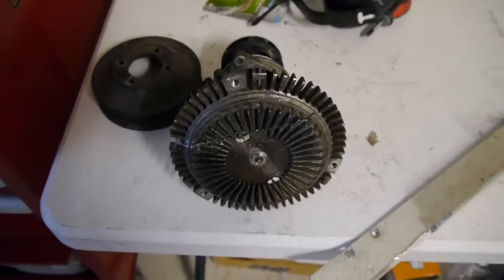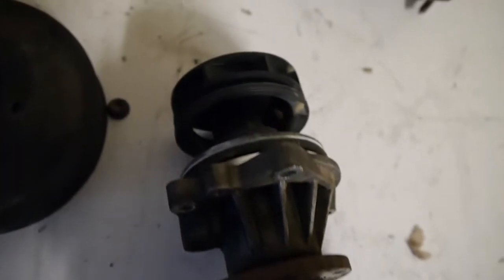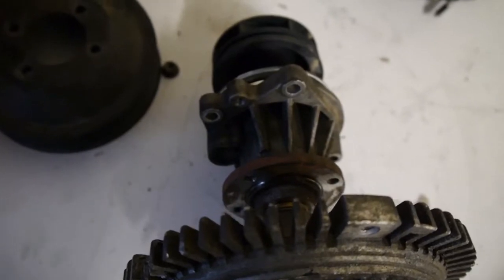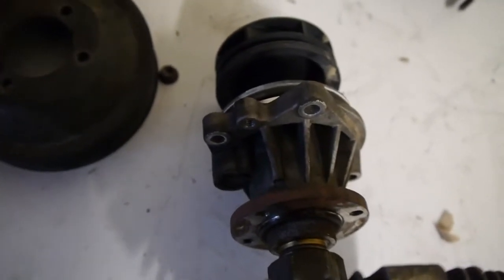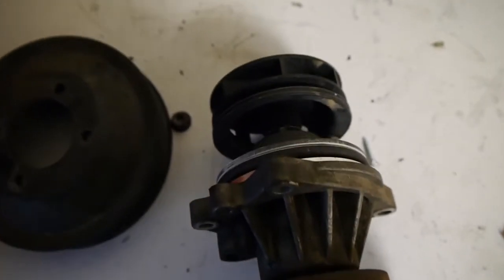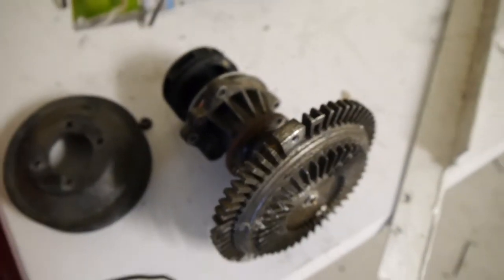These little holes here are threaded, and the idea is that the O-ring makes it a pain to get the water pump out. What you do is get a standard bolt — I used some off the sump — and put one bolt in there with one on the other side. When you tighten them up, it slowly pushes the water pump away from the block. Because it's nice and tight with that O-ring, doing that makes it a hell of a lot easier. Handy stuff to know.